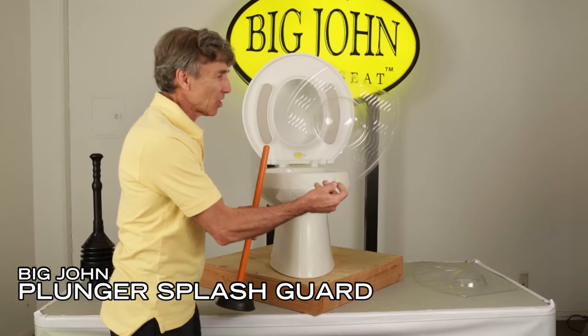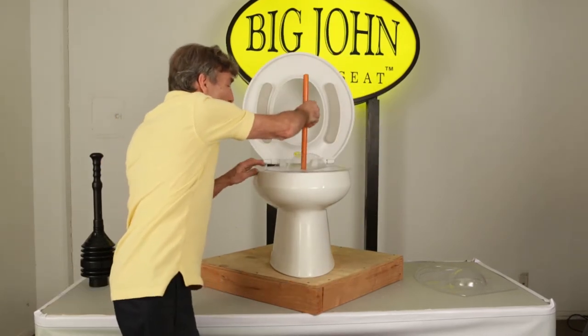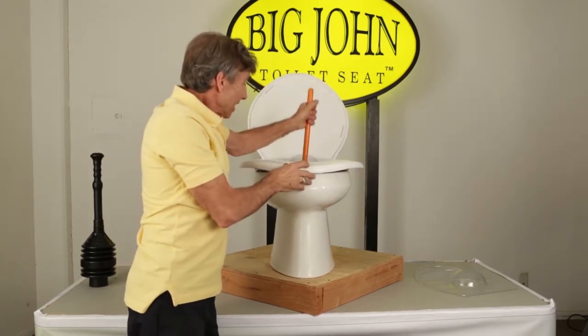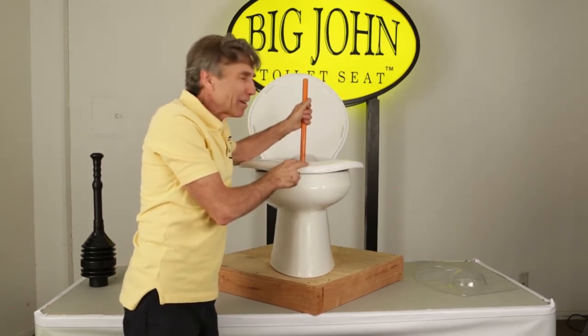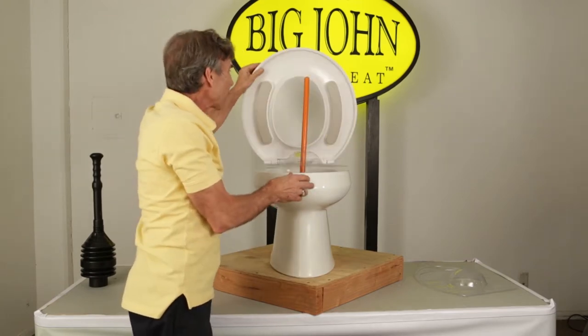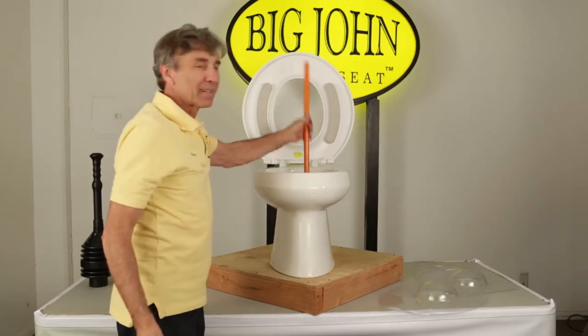If you just take the splash guard, you put the plunger handle through it, put it on the toilet, close the lid. Now when you plunge your toilet you don't get splashed on you and get dirty water on your floor. Raise it up, throw it away, and you're good to go.